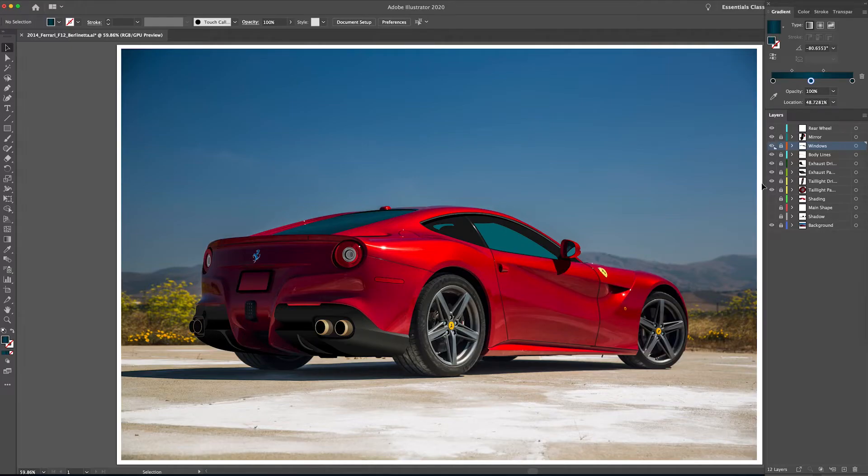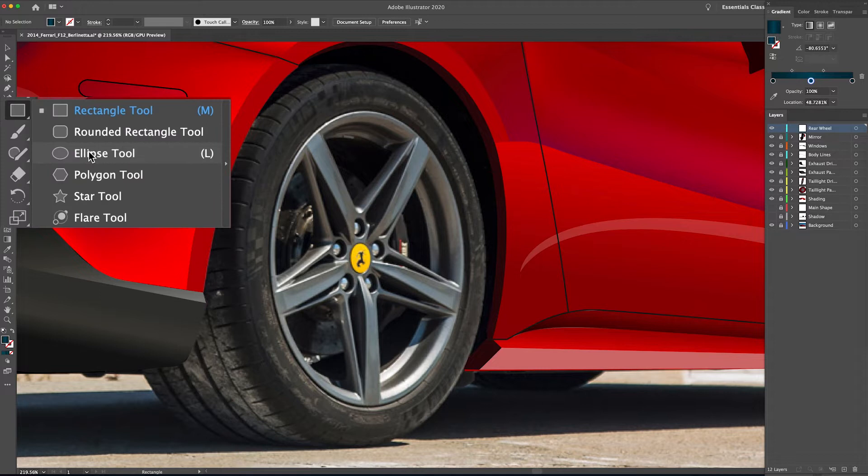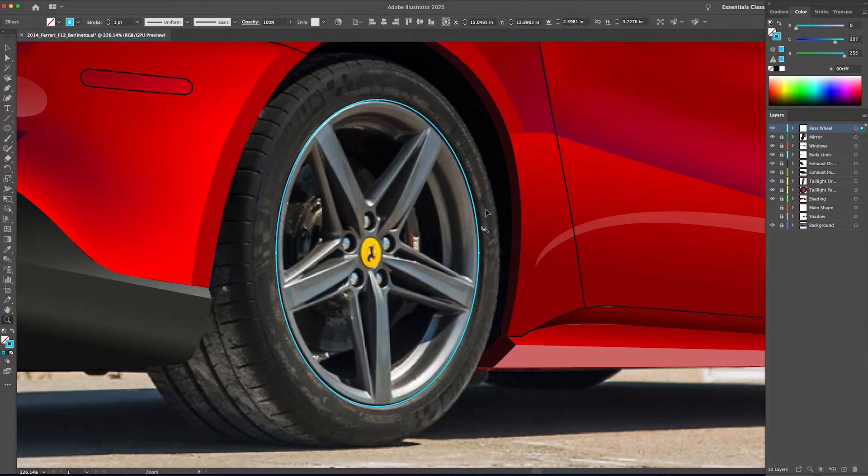Get started by making sure we are on the correct layer — our rear wheel layer — so we've got that selected. Now we're going to select our ellipse tool, or L on your keyboard. If you've been watching my videos for some time, this is kind of how I start off my wheels: I do a series of ellipses that essentially make the barrel of the wheel.